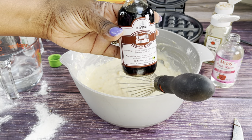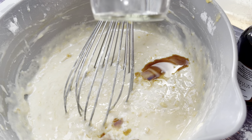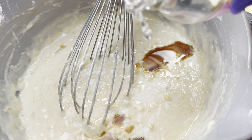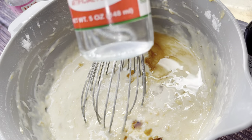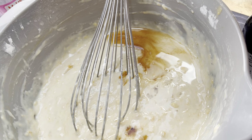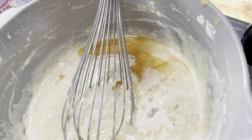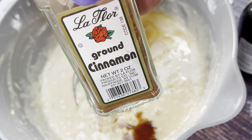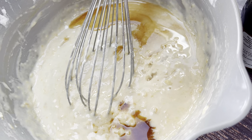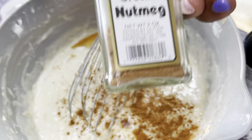Now we're going to add a half teaspoon of vanilla, a half teaspoon of rose water, and a half teaspoon of almond essence — I love almond essence, I also use it in porridge. Then we'll sprinkle in a teaspoon of ground cinnamon and a teaspoon of ground nutmeg.